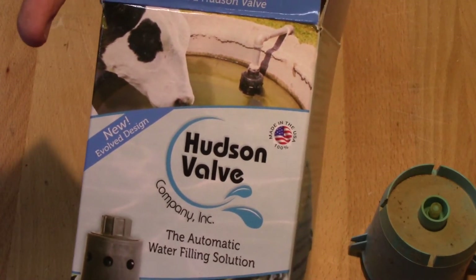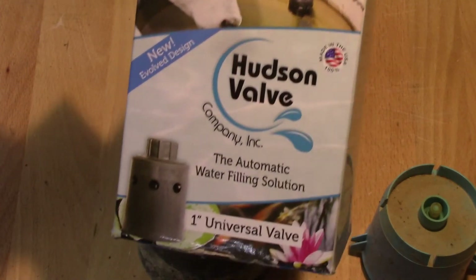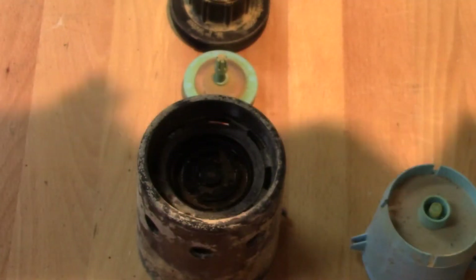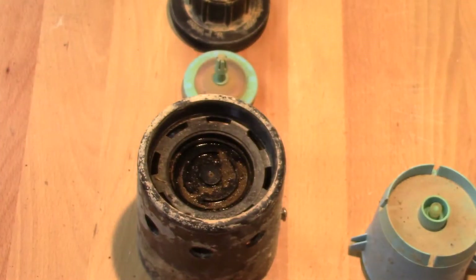Hudson valves — one inch — are primarily used for stock pumps and stuff like that. Not a sponsor, but I use them. If it breaks for you, I hope this video helped. Thanks for watching.